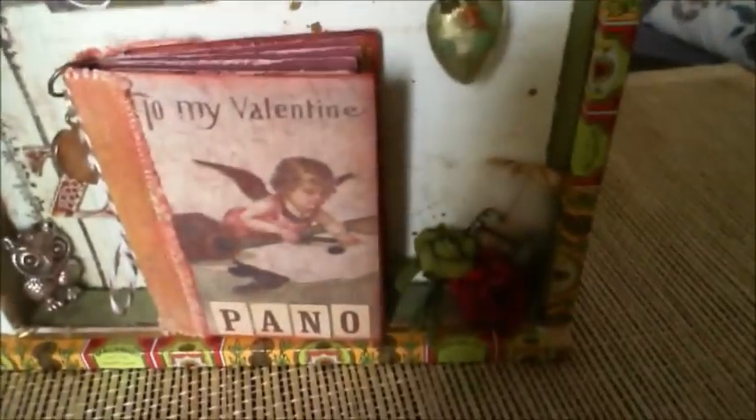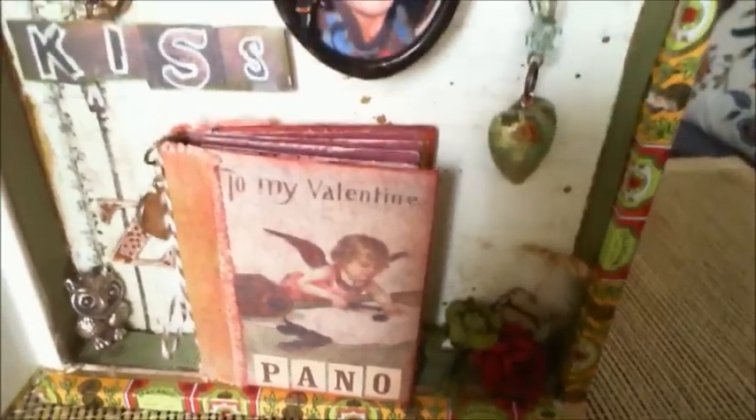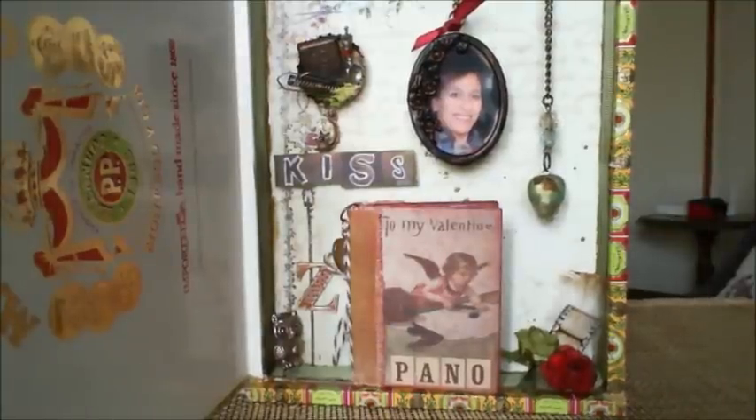At the bottom I just added some roses with a little bit of film strip from Tim Holtz and a little feather, and that's it. I hope you enjoyed it and I hope I inspired you — you still have some days to get your Valentine project in order. Girls, I know we are all scrap maniacs, but let's not forget our darlings — they are also very important. Bye, lots of love!